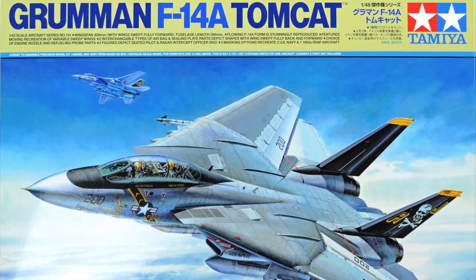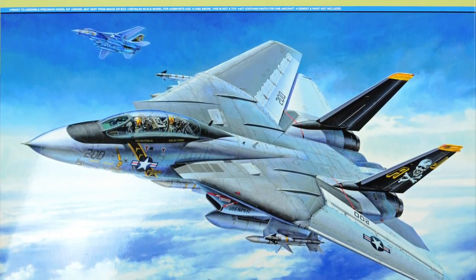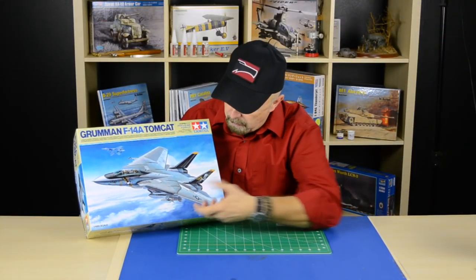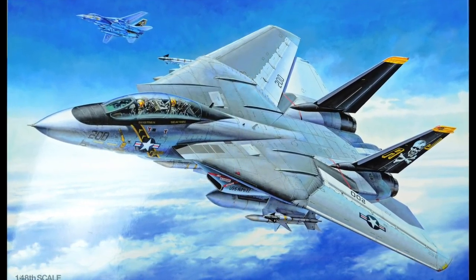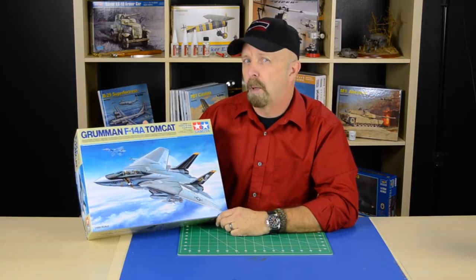Before I open the box I would like to point out the beautiful cover art by Tamiya's own Sigeo Koike. Tamiya also took it upon themselves to leave any extra printing off the box. If you want to preserve this, you can easily cut it out and frame it and hang it on your wall. This is absolutely a gorgeous box.